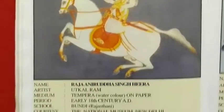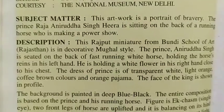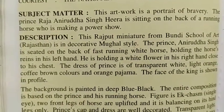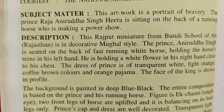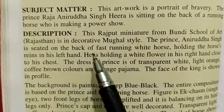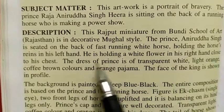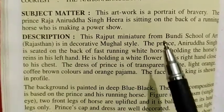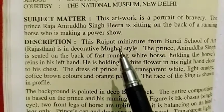The Prince Raja Niruddha Singh Hira is sitting on the back of a fast running white horse, holding the horse reins in his left hand. This is our Rajput miniature painting, the Bundi School of Art. It is a very decorative Mughal style.